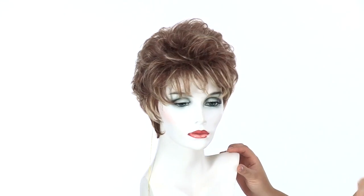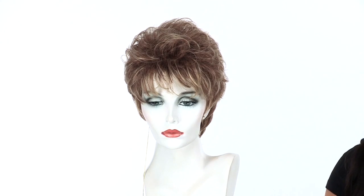If you're looking for volume, texture, and soft curls, this is the perfect style for you.